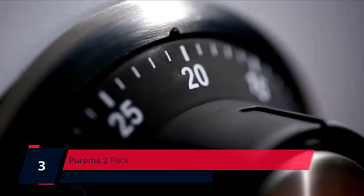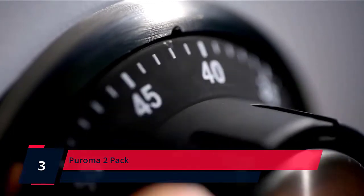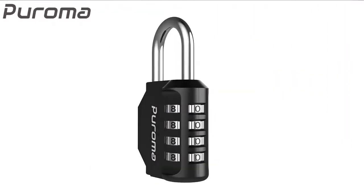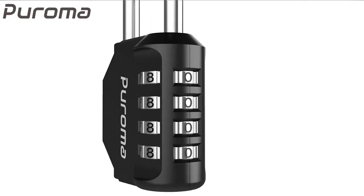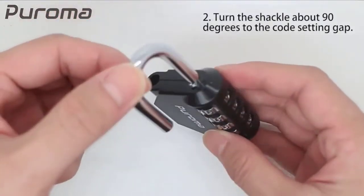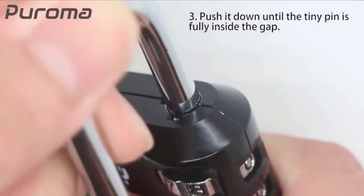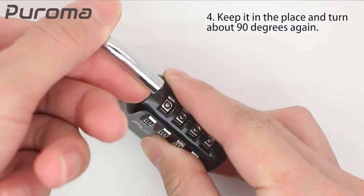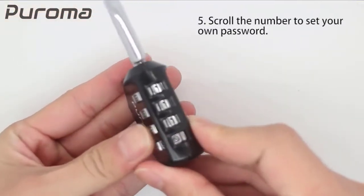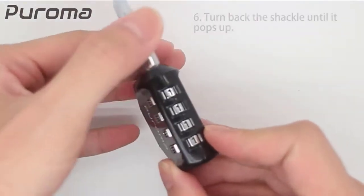Number 3. Puroma 2-Pack. Compact size, lightweight, and convenient for you to store and carry. Side windows for easy combination viewing. The 4-digit design offers 10,000 combinations for added security compared with 3-digit locks. Set your mind at rest while doing your sports or job. Numeric combination design makes it easy to set and reset your own preferred combination, and is hassle-free to carry without a key.